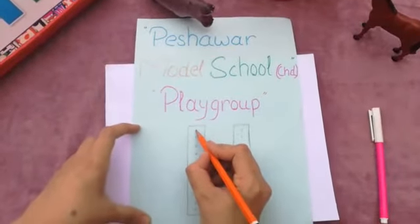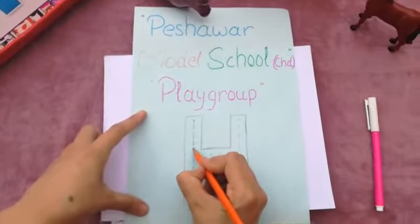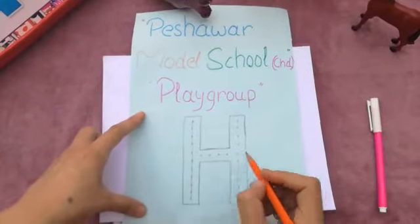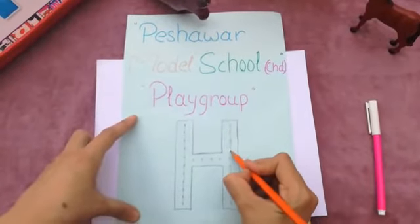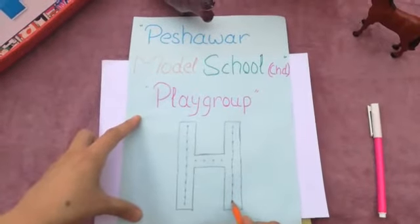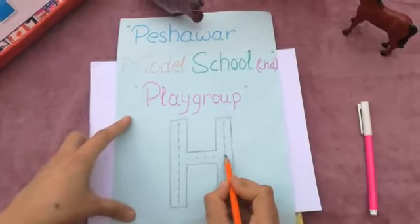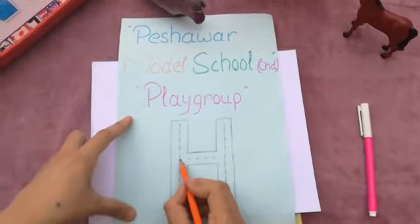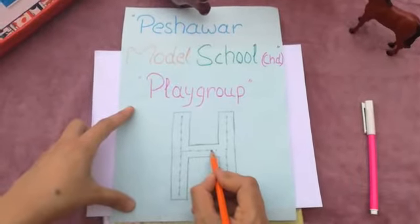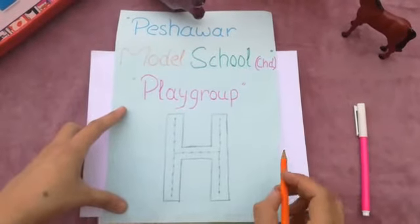So like this — start from here, come down and down, down and down, and stop. And from here we will make a straight line in between these two lines, go straight and straight and stop. So which letter is this? Letter H.